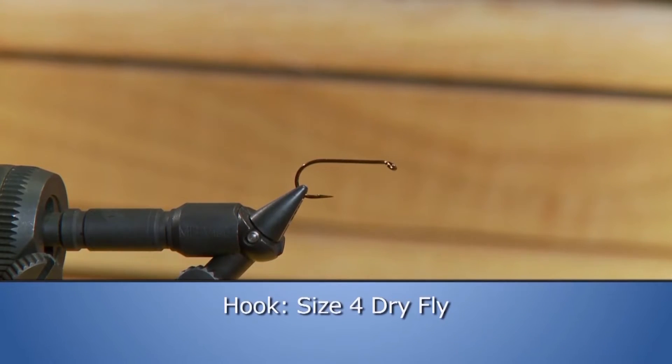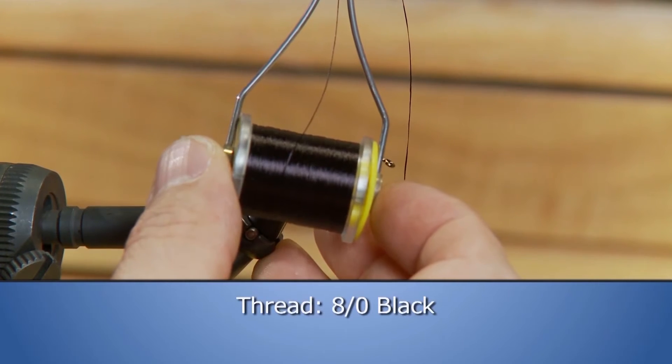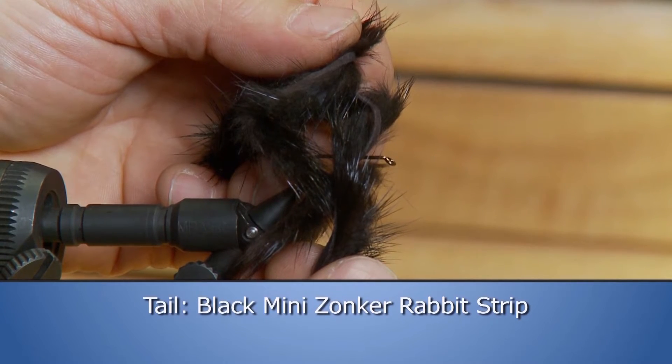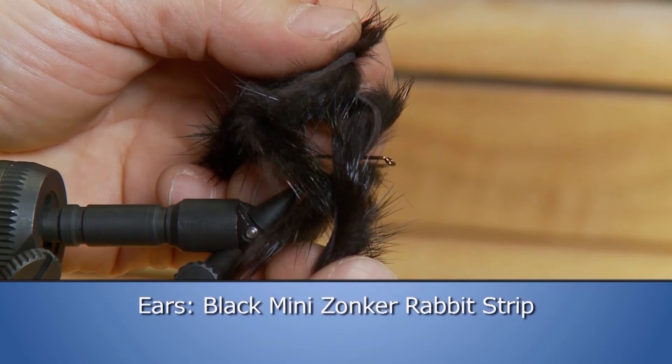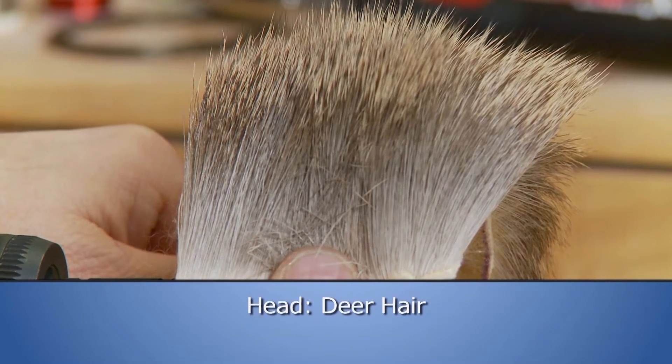Make sure you have these materials ready before you tie the fly. For the hook we're going to use a size 4 dry fly hook. We'll use some 8-aught black thread to tie with, some black mini zonker rabbit strip for the tail, some deer hair for the body, some black mini zonker rabbit strip for the ears, some deer hair for the collar, and some deer hair for the head.